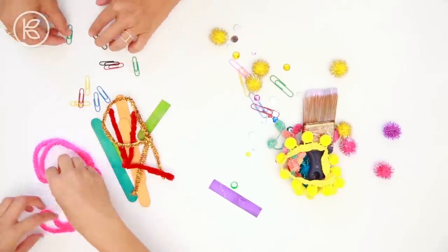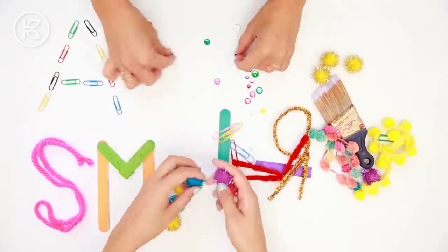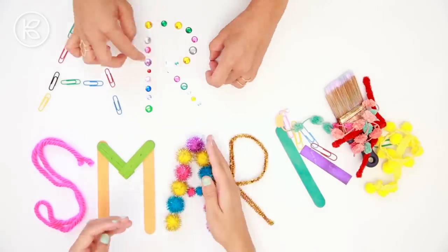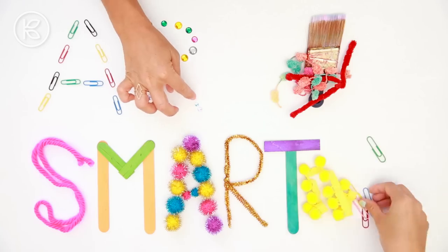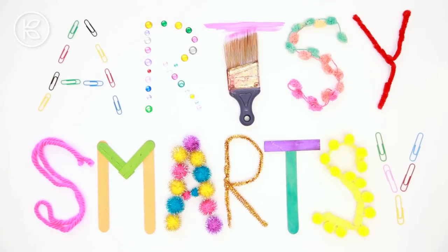We're not Picasso, but we're still artsy. We're not Einstein, we're kind of smart. We're Broken Summer, we're Girls with Glasses. We're artsy and smarty, yeah. La la la. We're artsy and smarty, yeah. Let's get creative.